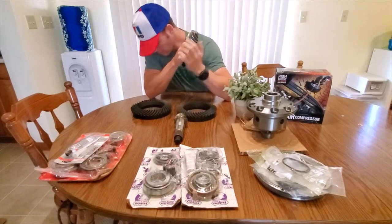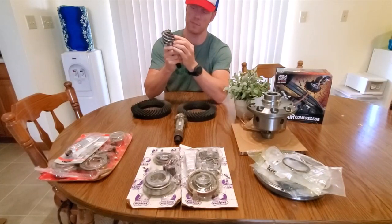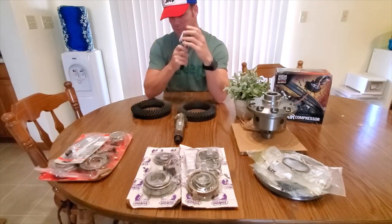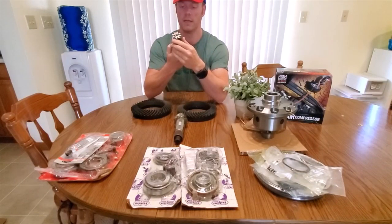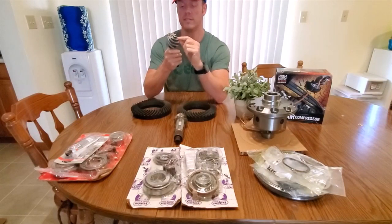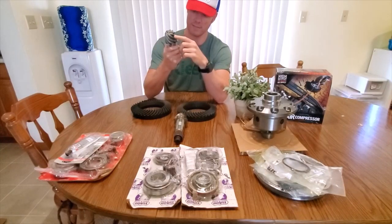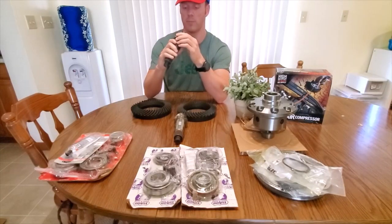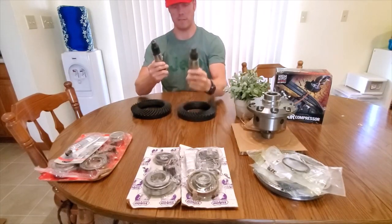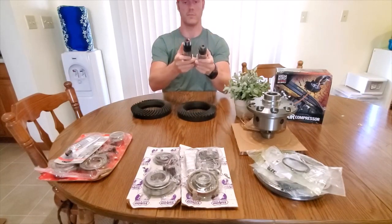I also noticed that on these gears they bevel the edges for the contact pattern to be smoother and less noise. This is Dana Spicer — I can't speak to the others. Being younger and in a hurry when I installed Yukons in the past, I didn't pay a whole lot of attention. These look absolutely incredible. These pieces are all smooth and incredibly well made, and I'm excited to get this installed. That's the rear and that's the front — they're incredibly overbuilt.